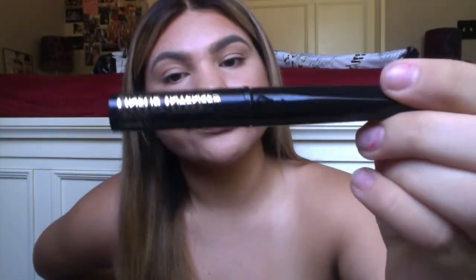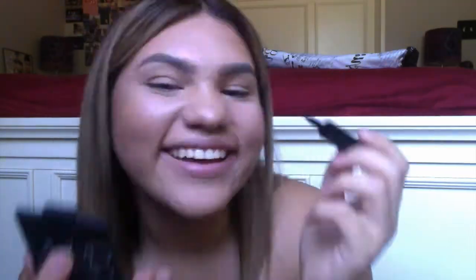And now I'm just using a liquid eyeliner to wing out the eyeliner. Then I'm taking this Lancome Mascara to prep for Benefit The Real, and just cleaning some of the excess mascara that got onto my lids.